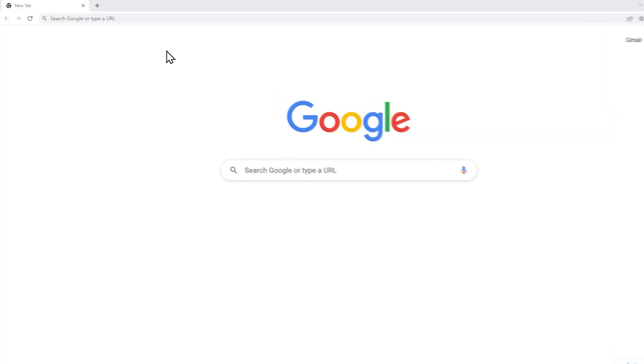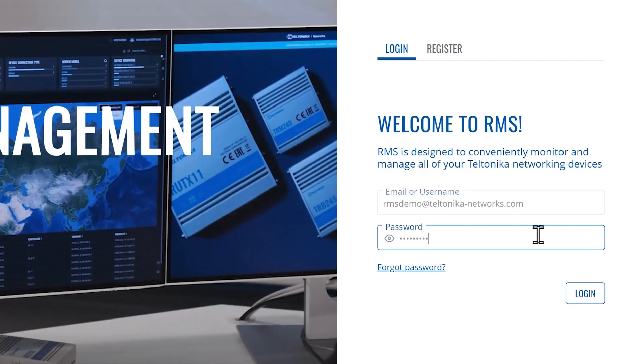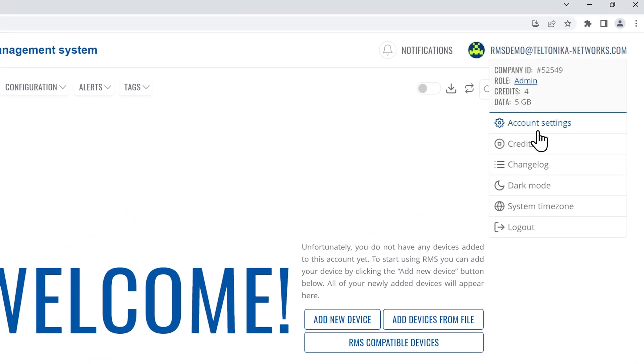Securing your Teltonika Networks RMS account with two-factor authentication is essential for providing the highest level of protection against any possible bad actors. To start, go to rms.teltonika-networks.com and login into your RMS account. Click on your username in the upper right corner and head to account settings.